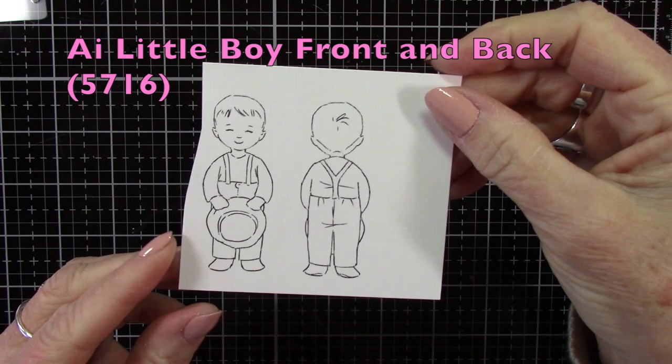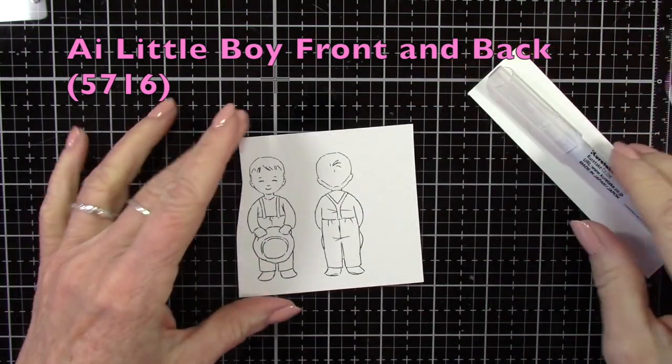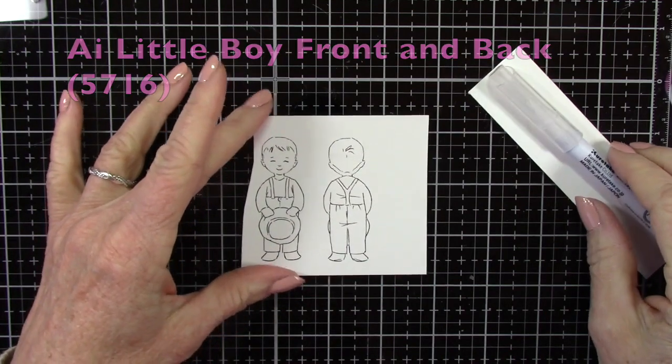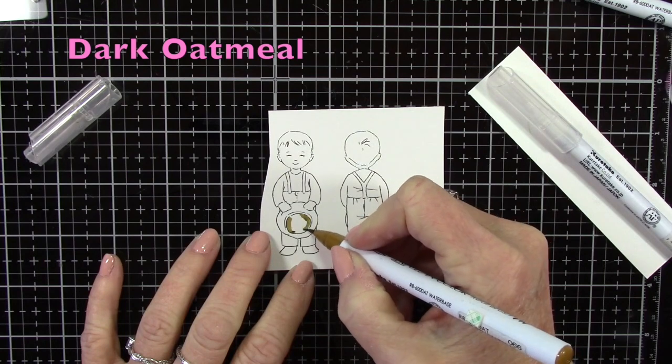This is called the Little Boy Front and Back Set. You can see that you get the front of the little boy as well as the back, and these will line up perfectly when we go to create our spinner card.